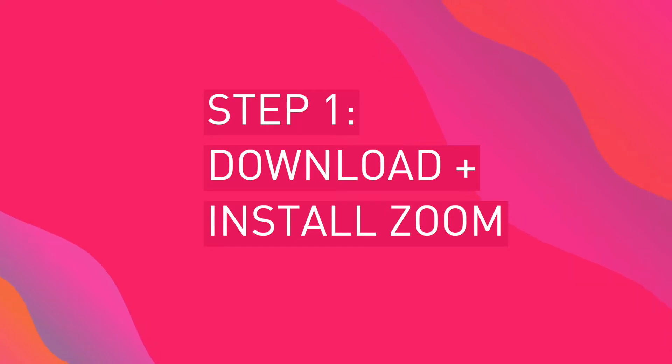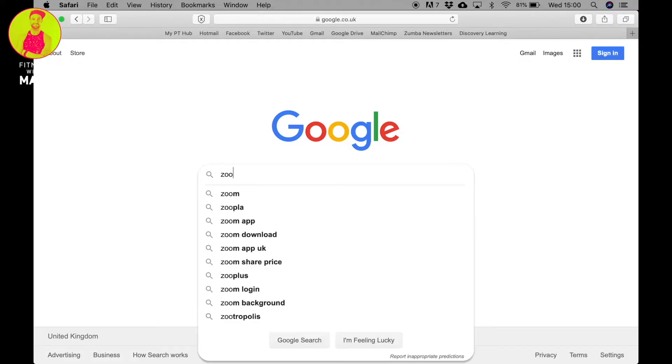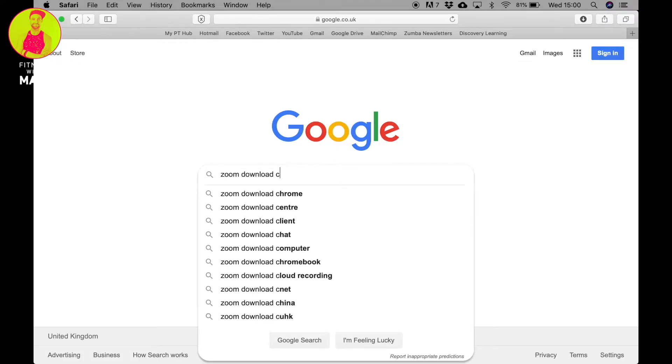Welcome to my super quick guide on how to get online for virtual classes with Fitness with Matt. First we need to install Zoom. Let's start by downloading Zoom on your laptop or mobile device.